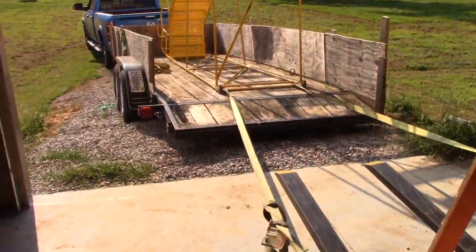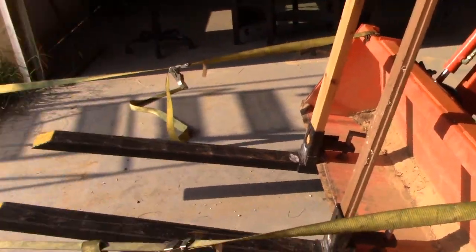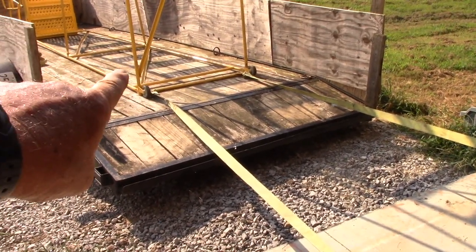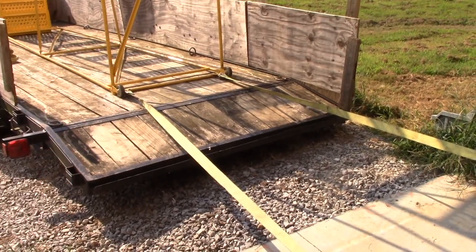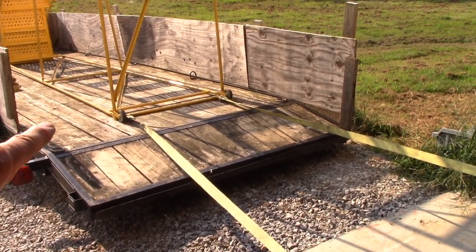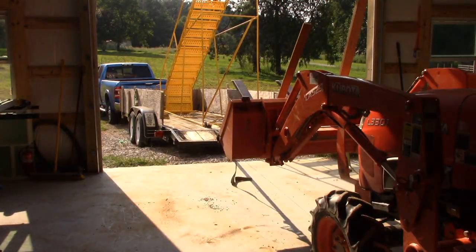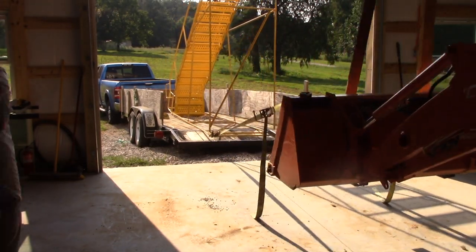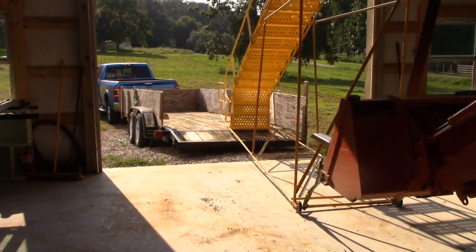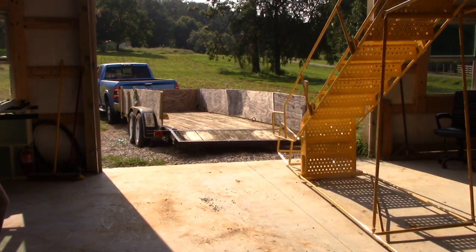We got all the straps off and I've tied two straps to the sides of that and to my bucket. I could have tied one strap and put it to the middle, but I didn't want to do that because I don't want to put pressure on that piece of tube steel — if I bend it, it ruins the structural integrity of the ladder. So I'm going to try to pull from the corners. Anytime I pull or lift, I'm going to pull on the corners and not on the middle of any piece of tubing because I don't want to bend anything.